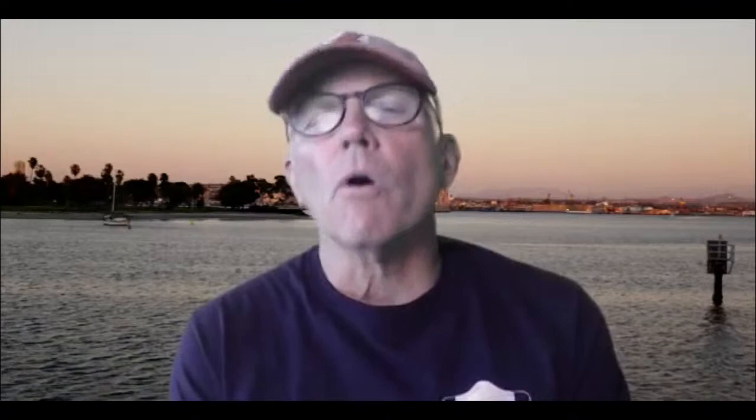Today we are talking about dolphin kick on the starts and turns. We're going to focus on two questions. One is very controversial and poorly understood: how many dolphin kicks should I take to break out? The other question — which most people think they have the right answer to, but don't — is when do I initiate that first dolphin kick coming off the wall on a turn or on a start.